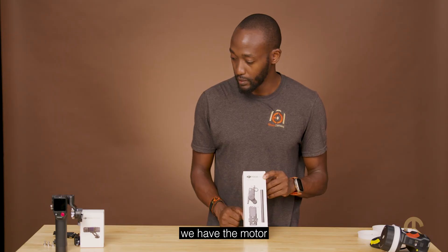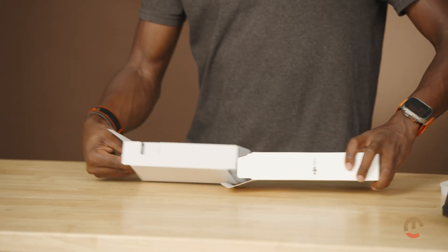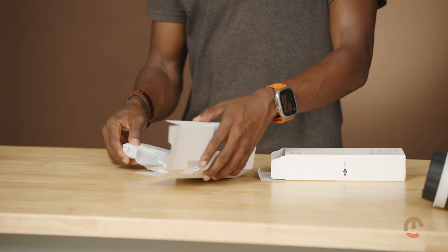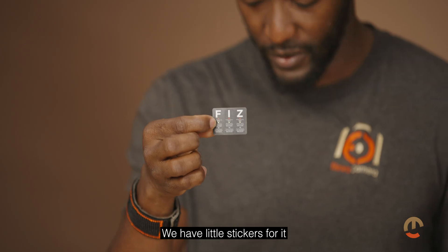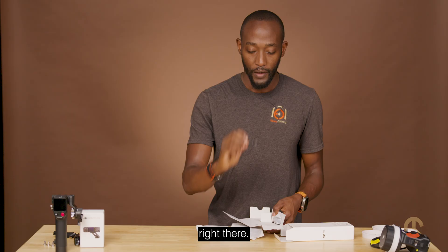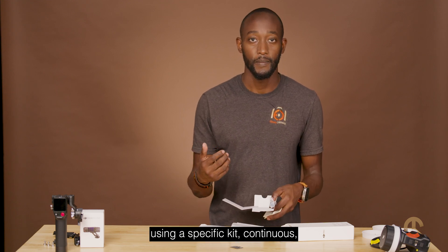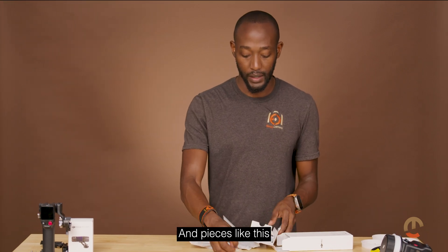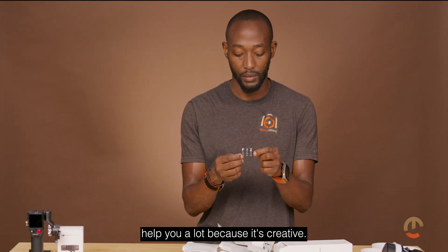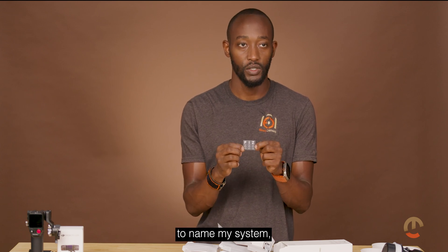We have the single motor here. It comes in a neat little package — there are small stickers included for it. One thing they've thought about is if you're using a specific kit continuously, you end up creating labels for them. Having pieces like this helps a lot because it's already built in — you can just use them to name your system.